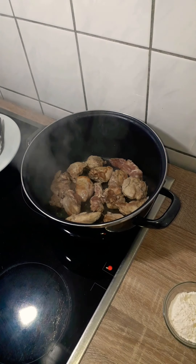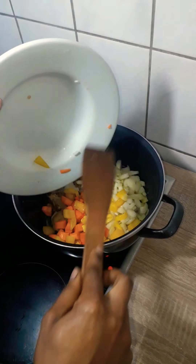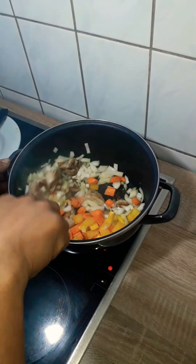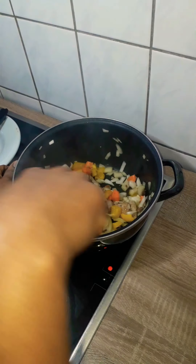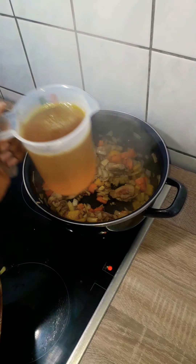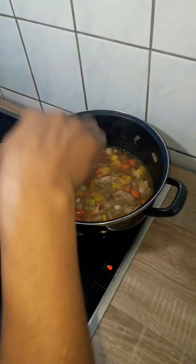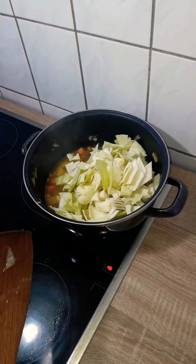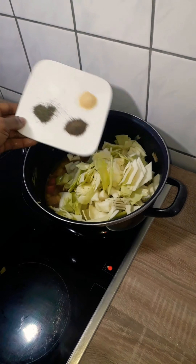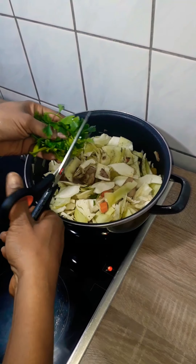The chicken is golden brown, so I'll go ahead and add the veggies — first the onion, the carrots, and the bell pepper. I'm using half a yellow bell pepper, but you could use more or even a different color. Next I added the chicken stock, stirred it, and then added my white cabbage. Now I'm seasoning it with garlic powder, black pepper, and thyme — all one teaspoon each — and salt to taste.